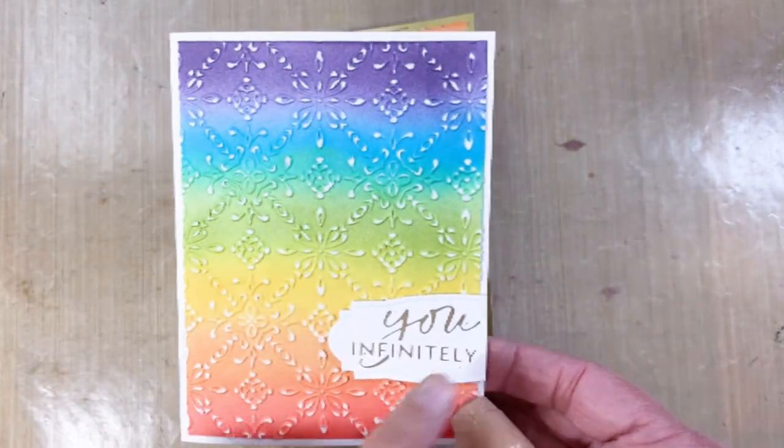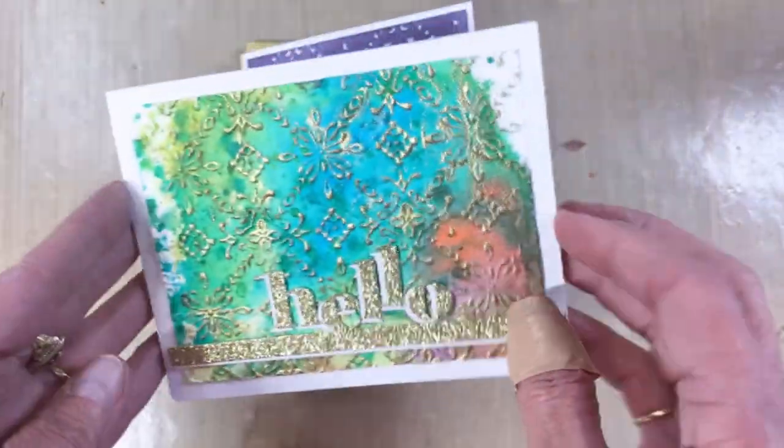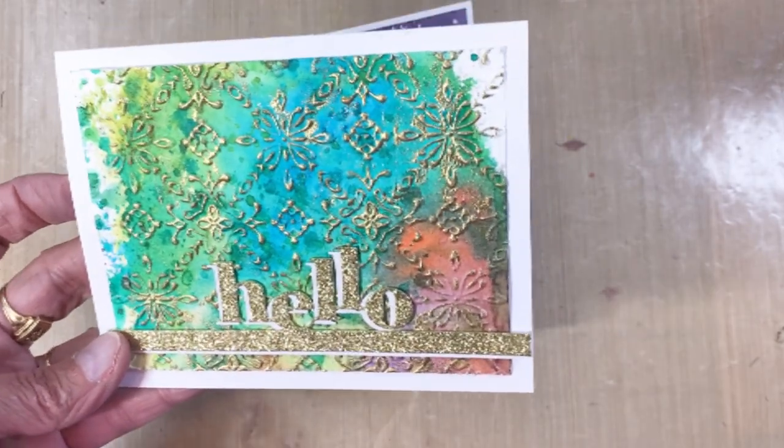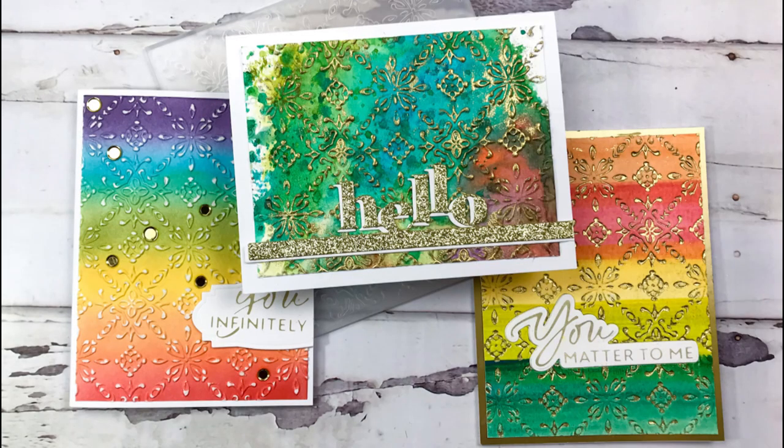Here is that particular card. Here is my embossed card where I sanded it off and just added a small sentiment on the lower right. And here is that hello card. Again, it's Terry with Terry's Mailbox — I'm on Instagram, Facebook, blog, and YouTube. Would love to have you come and subscribe. Thanks for joining the Altenew Hop.